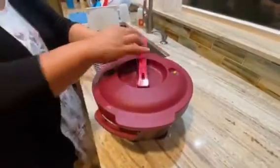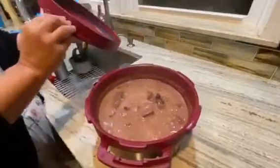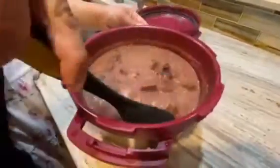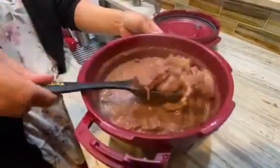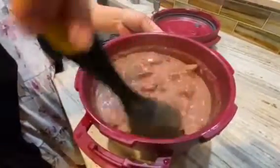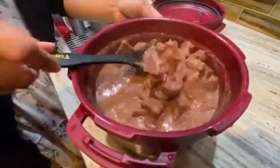It's done — 30 minutes, look at that! Actually it's a little red, so I think it's going to go back in for a little bit more.